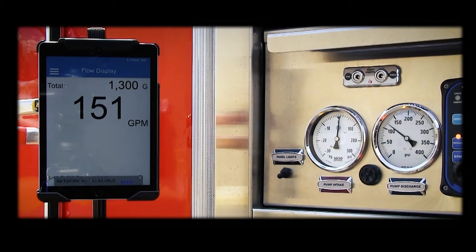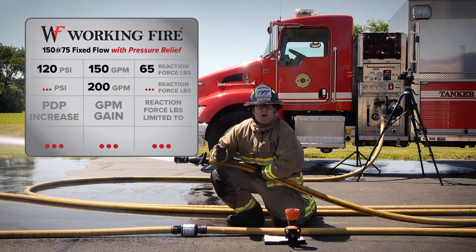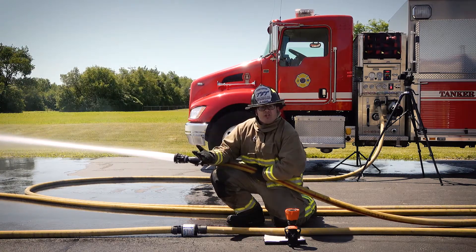As you can see, we're flowing about 150 gallons per minute and our PDP is about 120 PSI. Now we're going to over pump to deliver 200 GPM.